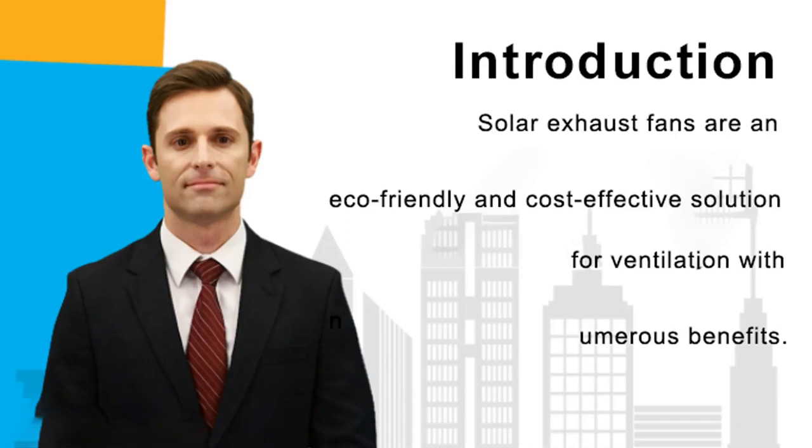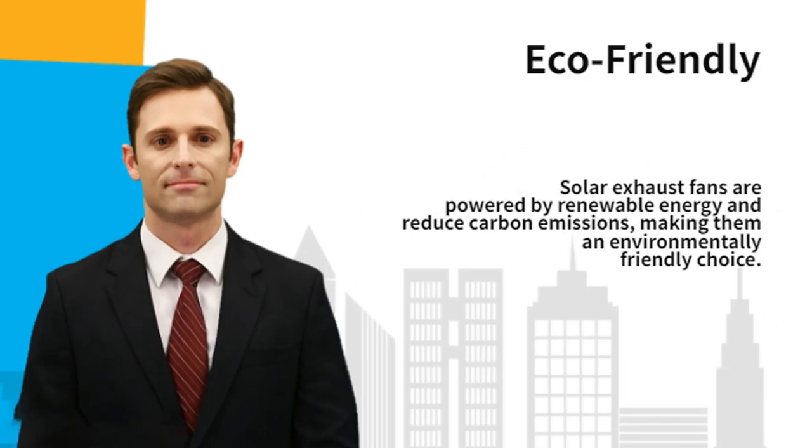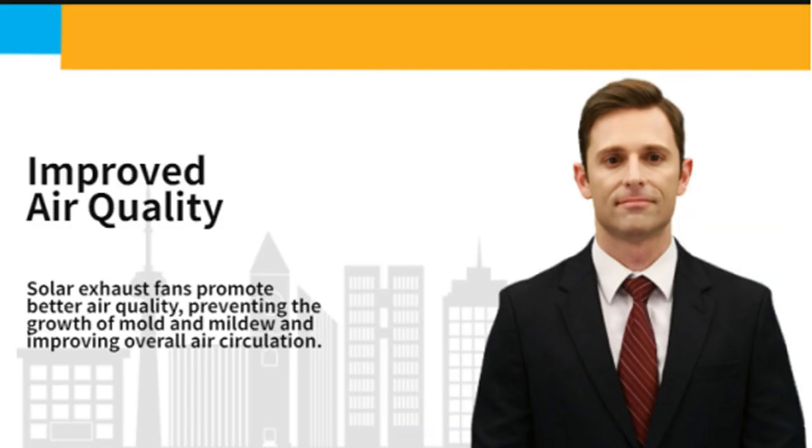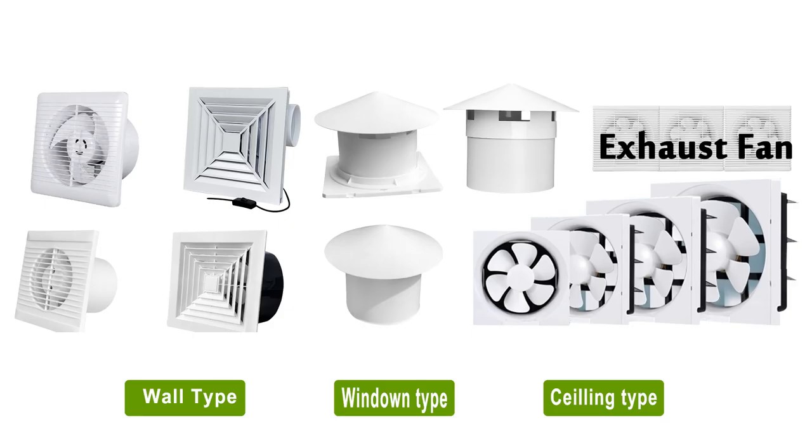Solar-powered fan kits with 20W solar panel plus 8-inch high-speed exhaust fan — a perfect ventilation solution for greenhouse, chicken coops, sheds, pet houses, RV, window exhaust, and outdoor camping.